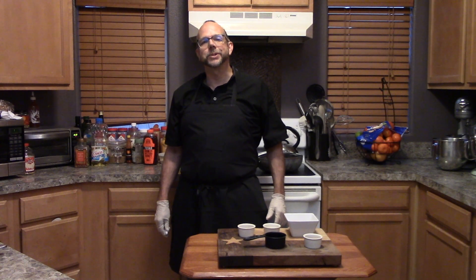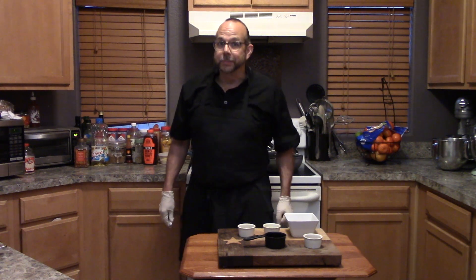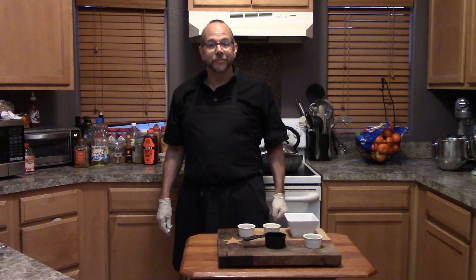Well, hello, Pandembers. Welcome to another episode of Isolation Never Tastes It So Good. I'm your Pandemic culinary host, Chef Matt Fairchild, welcoming you back.